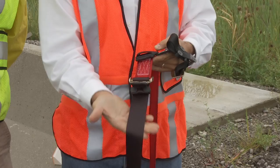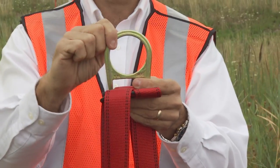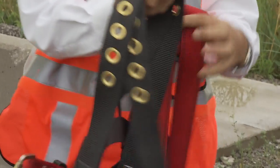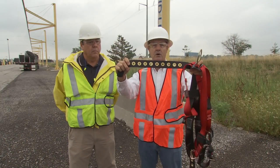Besides the webbing, you also want to inspect the hardware. Make sure that the D-ring is not cracked or deformed. Make sure if you have tongue-buckle leg straps — which we do in this situation — that the grommets are intact, with none missing or distorted.